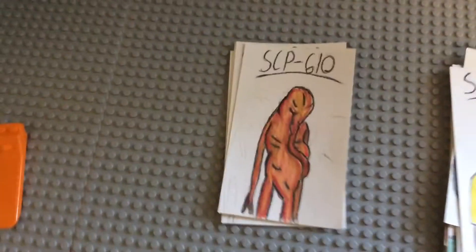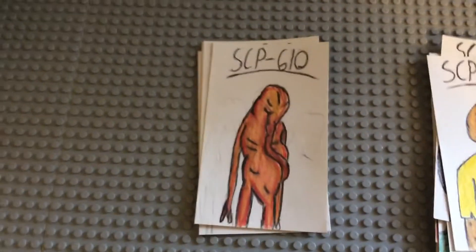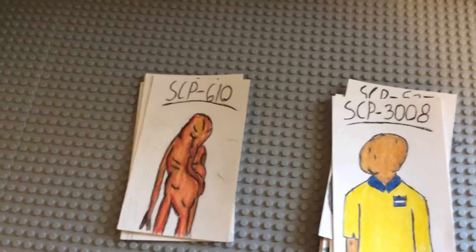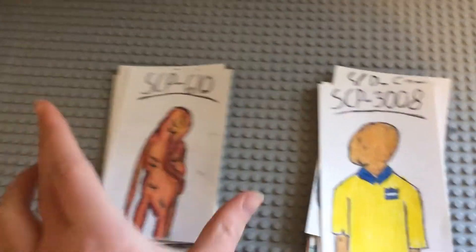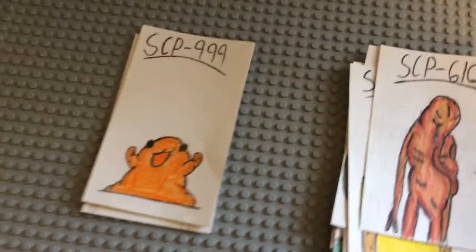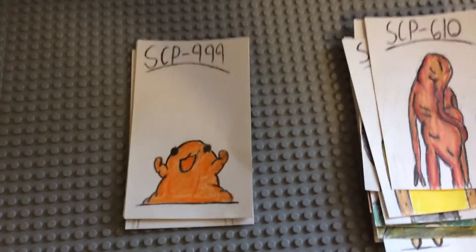SCP-610, the flesh that hates — it's the disease that turns entire Russian villages apparently into terrible meaty masses. I did something based on that concept, showing the feeding tube and such.